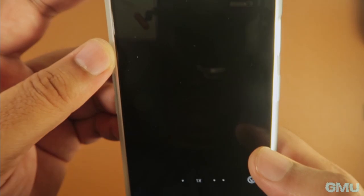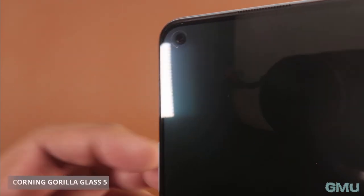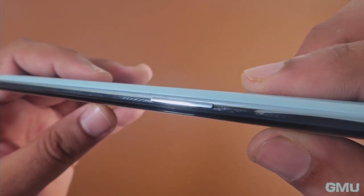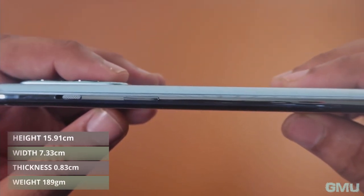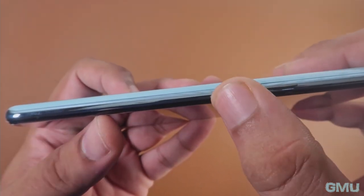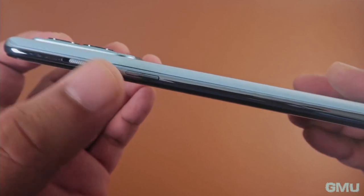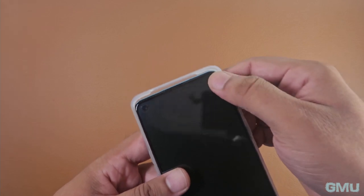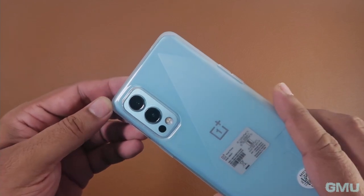The phone supports WiFi 6, is 5G ready, and comes with a dual nano-SIM slot. It has Corning Gorilla Glass 5 on both the front and back. The mid-frame is plastic but with a glossy metallic finish that looks quite premium. The power button is on the right and the volume buttons are on the left. The alert slider, a common feature on OnePlus smartphones, is on the right just above the power button, making it convenient to switch ringer modes. In terms of sound, it has a dual stereo speaker system. Unfortunately, there is no 3.5mm headphone jack, which is a little disappointing.